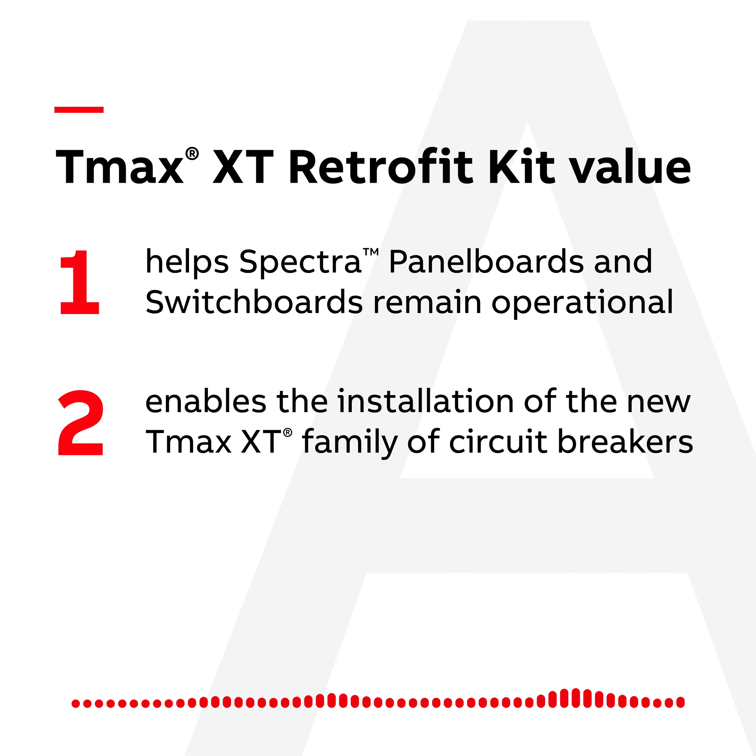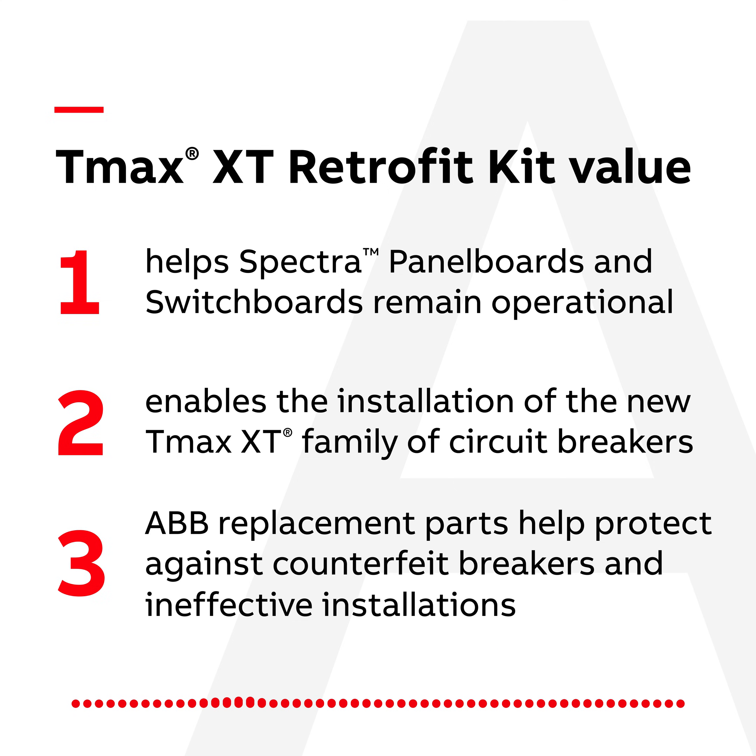The current equipment can be updated by enabling the installation of the new ABB T-Max XT family of molded case circuit breakers. And remember, ABB replacement parts help protect your customer from the risk of counterfeit breakers or ineffective installations.